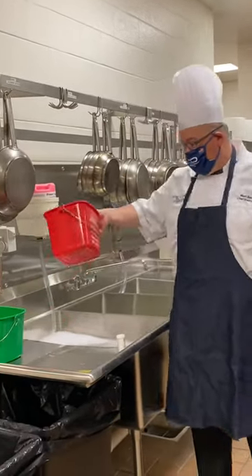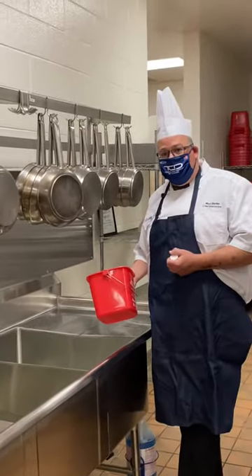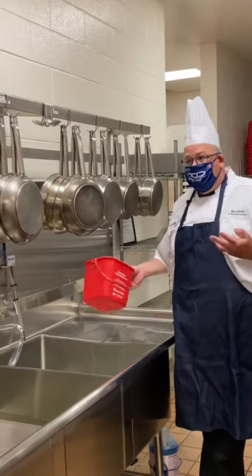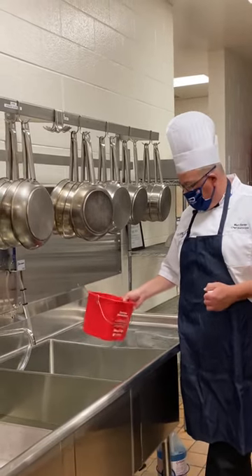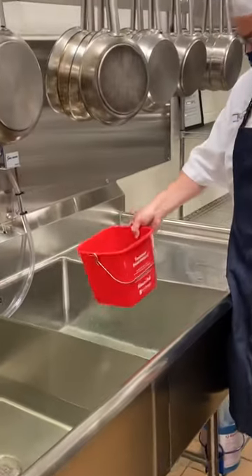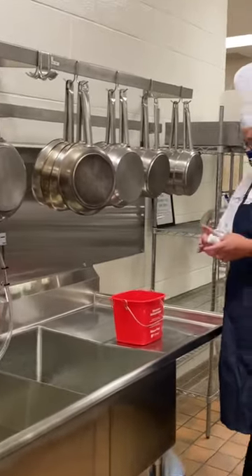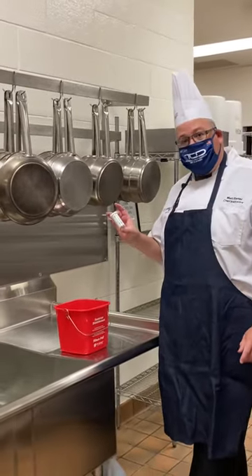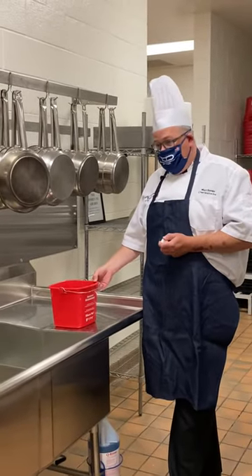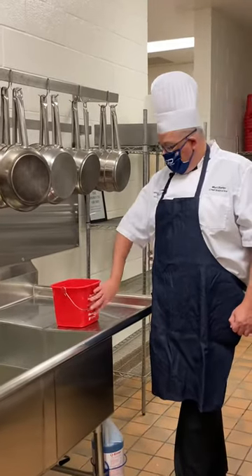Our red sanitizing bucket — sanitizing is actually killing germs and bacteria. Right now it's very important that we're doing this when it comes to food service and the world in general. You can fill it from your sanitizer source, and you should be checking it with your test strips to make sure it has the right concentration.